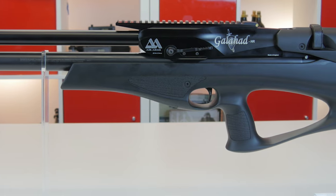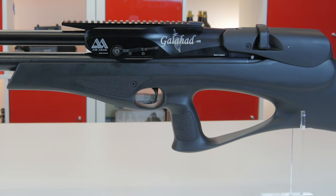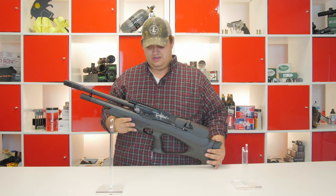The trigger is nice. It is a two-stage trigger — it is smooth, with a nice smooth break. No complaints there. It is just kind of like your standard Air Arms trigger. They work.